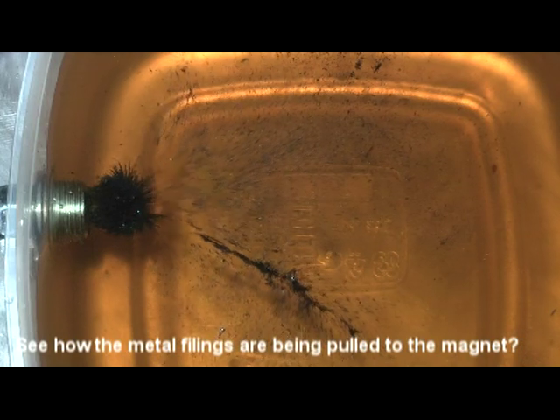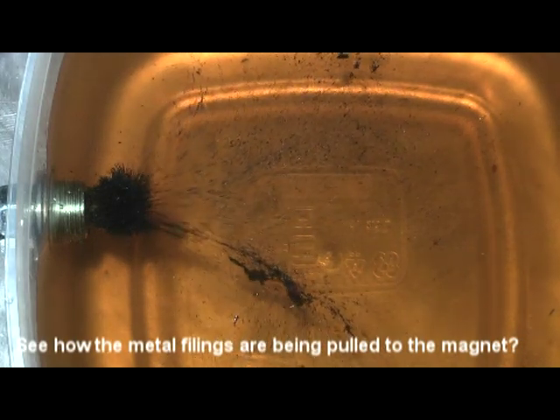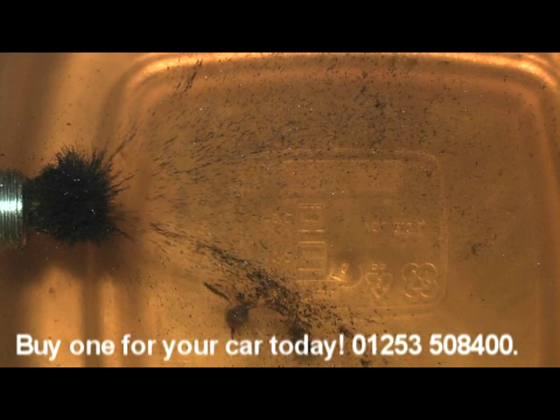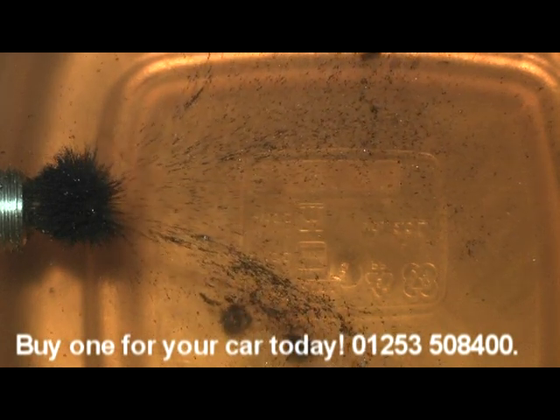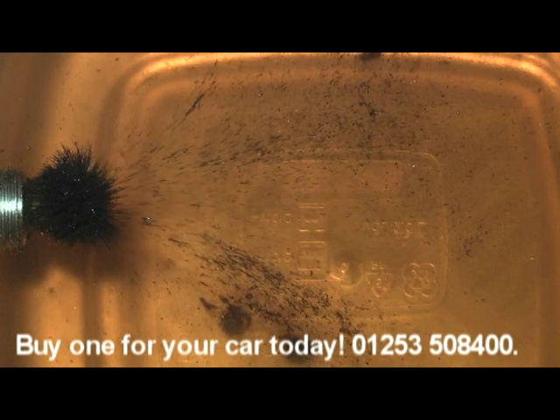Can you see how the filings have been pulled towards the magnet? Even with the engine switched off, this product will continue to work, grabbing all those dangerous particles of metal before they can be circulated around your engine.